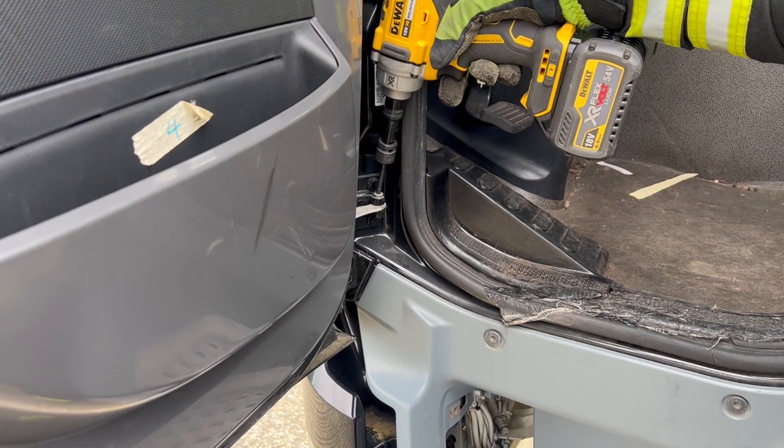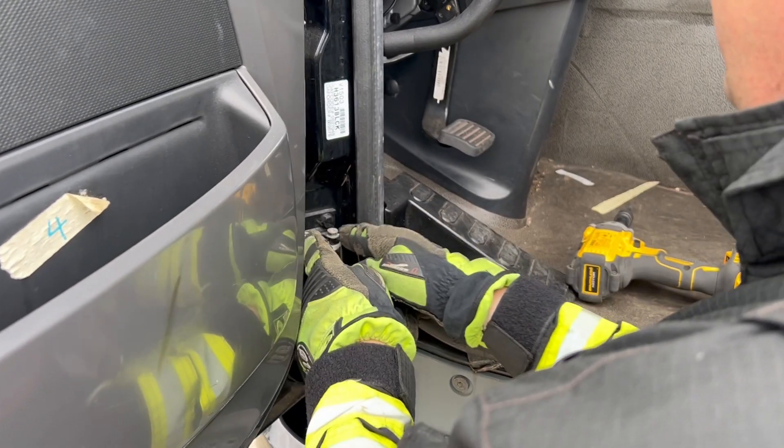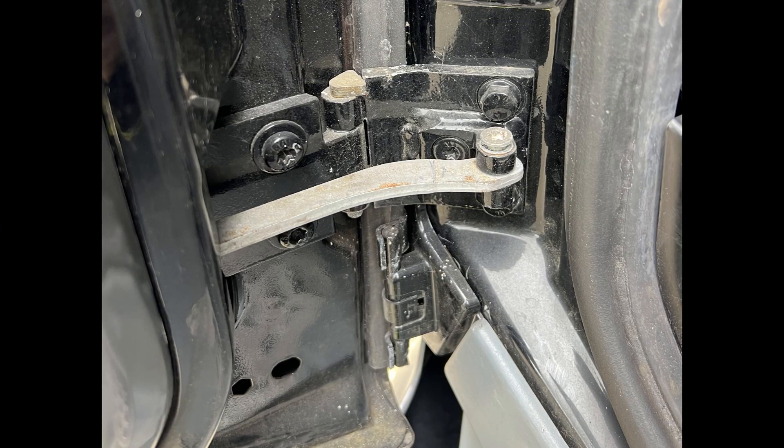The check strap or retaining bar can be managed in several ways: either by using hydraulics, reciprocating saws, or in this case we're using an impact wrench just to simply unbolt it.